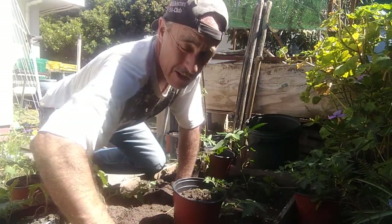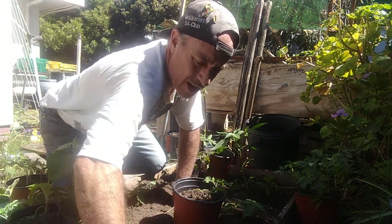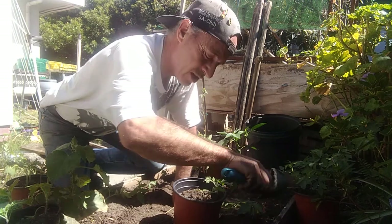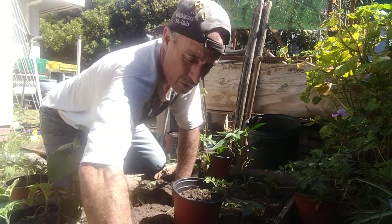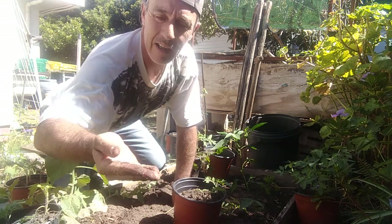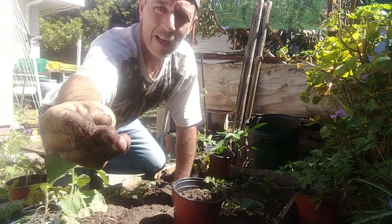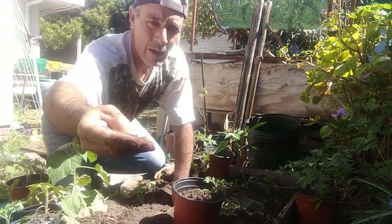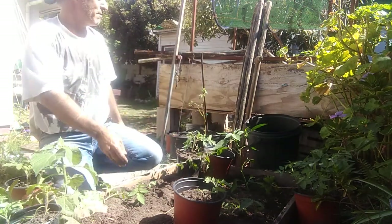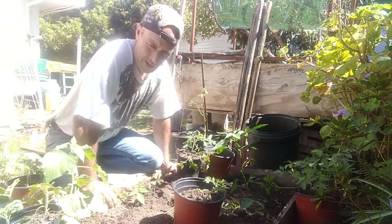We've had some good rain the last couple of days, so the soil is nice and moist - I don't think I'm going to have too much in the way of root shock. There are some interesting little cojos in there as well, which would probably end up eating my roots, so I'm going to put them into the worm farm and let them do their thing there.